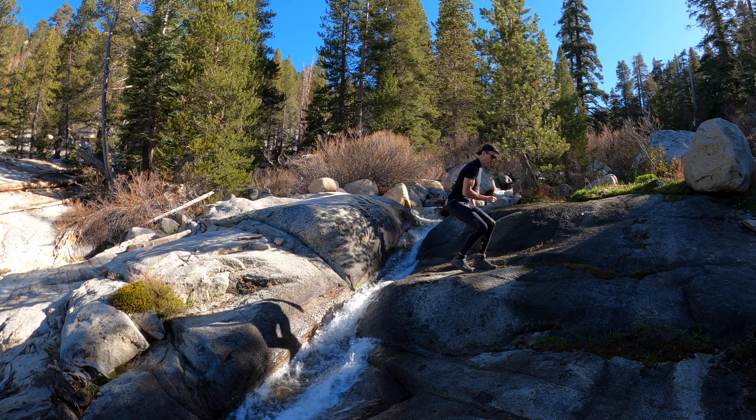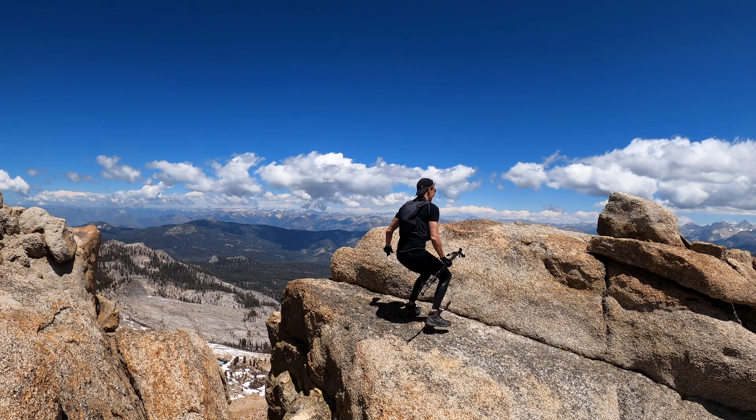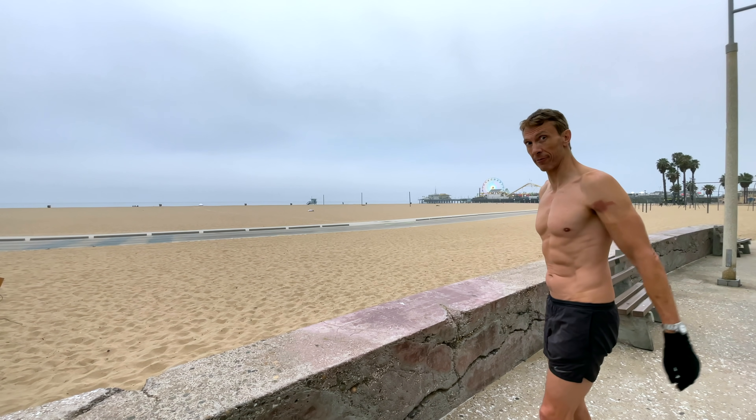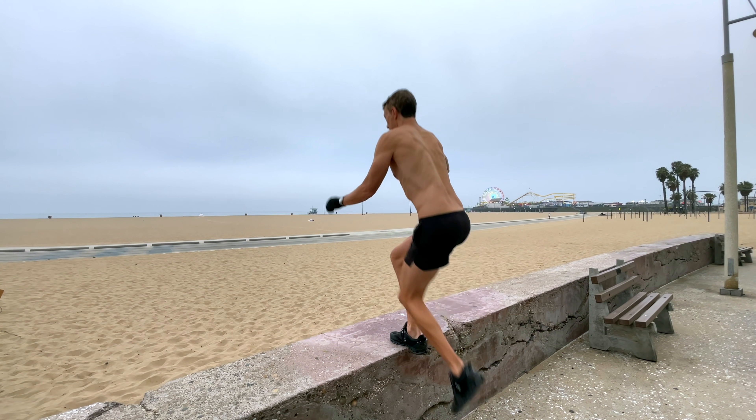I also like to do a version of the hop which really helps with my jumping when I have to leap over a chasm or something. I like to do a particularly high step up because sometimes there are times when you really have to step up something high and then push off pretty hard, and then I switch legs every time.